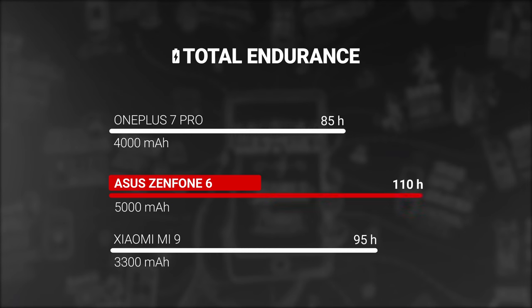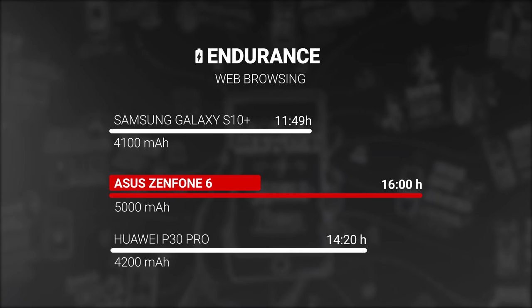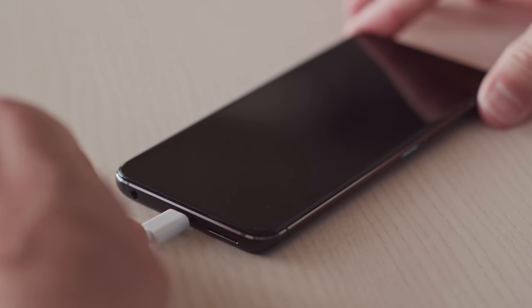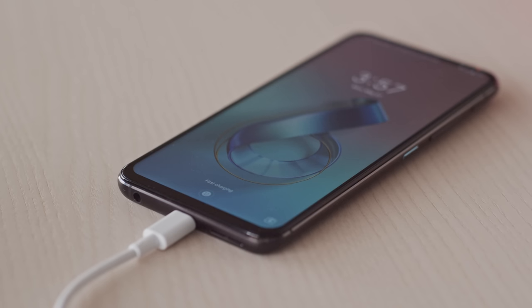But it's a bit difficult to complain about the weight when there's a 5000 mAh battery inside. The Zenfone 6 puts all that battery capacity to good use, scoring an endurance rating of 110 hours in our proprietary endurance tests. Best of all, we got 16 hours of web browsing out of it, and no other high-end phone can come even close to this result. For charging, you can rely on Quick Charge 4. The bundled 18-watt charger recharged 35% of the depleted battery in 30 minutes, and a full charge takes about 2.5 hours.